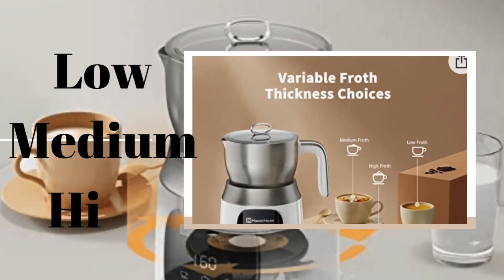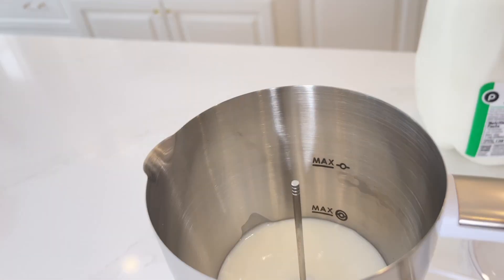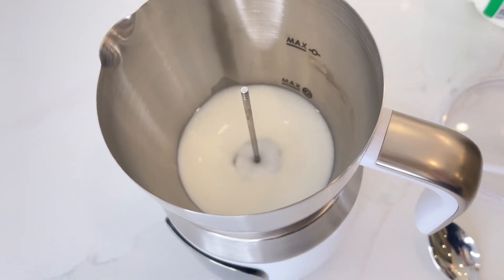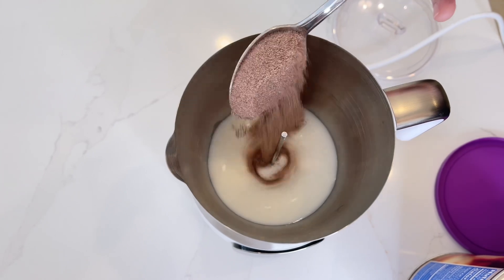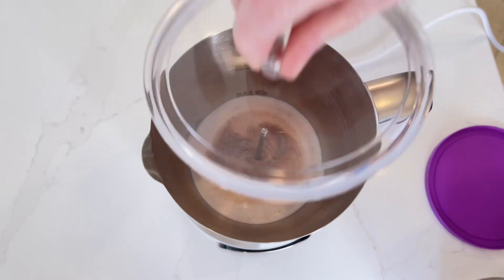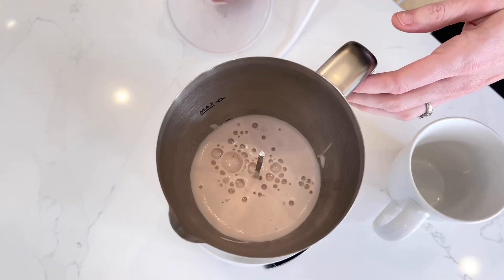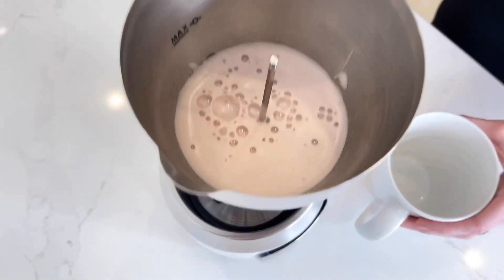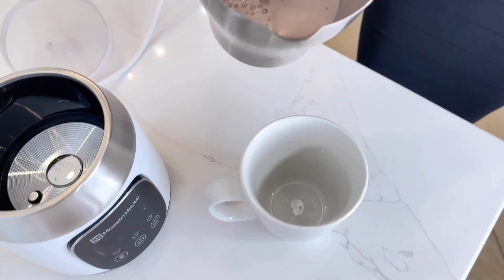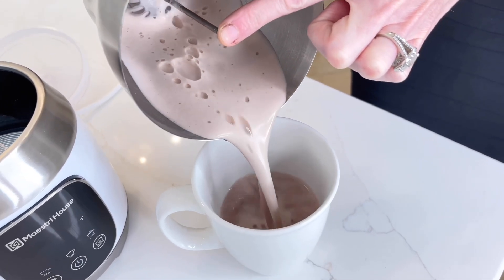You also have a variety of density options to choose from. It automatically starts right up and begins heating and frothing your milk. After about 30 seconds I'm going to add in my hot cocoa mix. It's going to continue to mix, heat up, and create the froth for about two minutes. If you don't want froth you can simply just heat up your beverage. Once it's hot and frothy it's going to beep to let you know it's done. If hot cocoa isn't your thing, this is great for a cappuccino, a latte, a macchiato, and so much more.